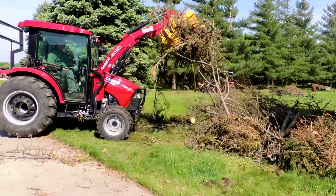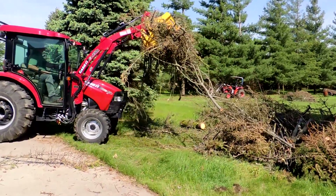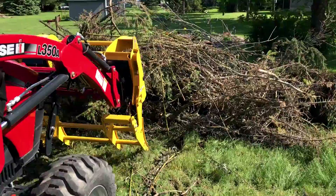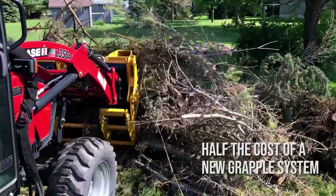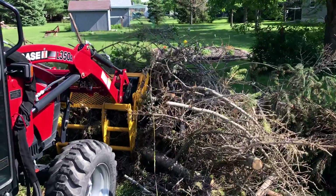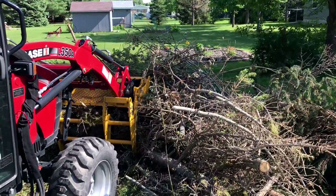With the Universal Skid Steer Quick Attach, it's simple. Drive up to it, hook it up, you're good to go. No hoses, no messy hydraulics, no extra function to add to your tractor. It's on, it works — you're grabbing things and carrying things, moving them out of your way.